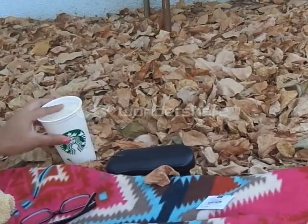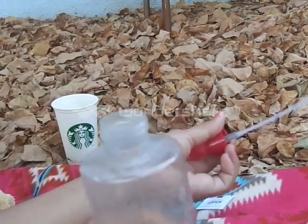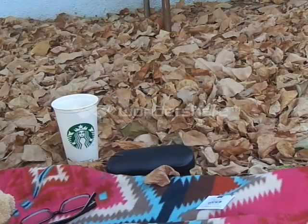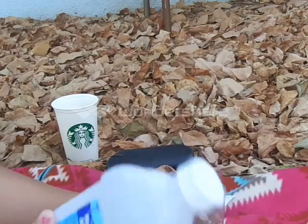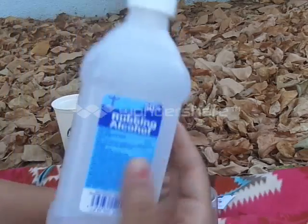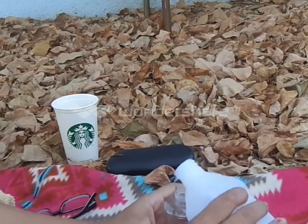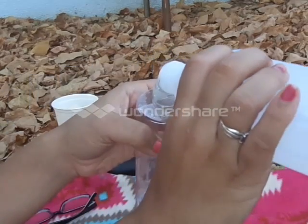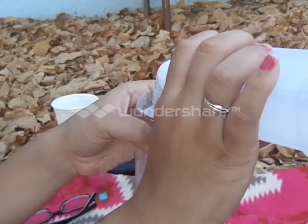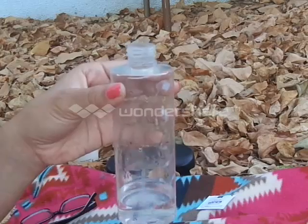Take the lid off and pour half rubbing alcohol and half water — basically half and half. I'm going to pour half of the rubbing alcohol first. You guys can see this. This should be enough alcohol; it doesn't have to be a lot.